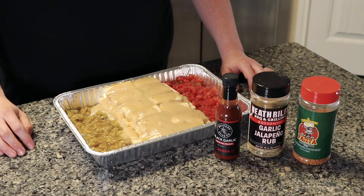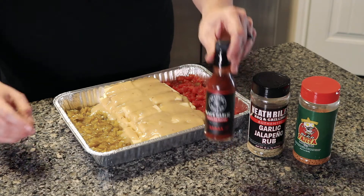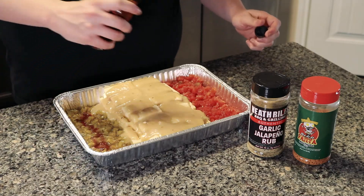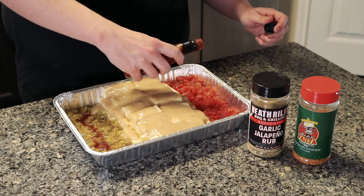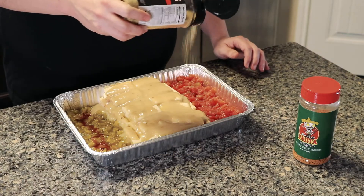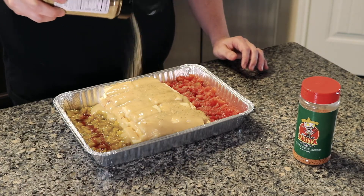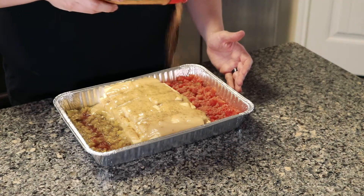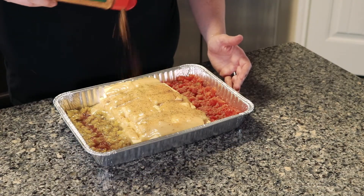Then we're going to add some seasoning. I added some hot sauce — this is Bravado Spice Company black garlic. It's kind of hot so you don't want to put too much in there. Then I added some Heath Riles garlic jalapeño rub sprinkled on top, and some Meat Church Dia de la Fajita on top of the queso as well. Your queso is now ready to go.